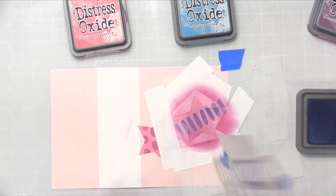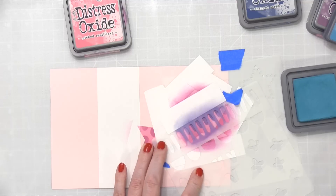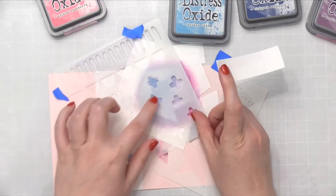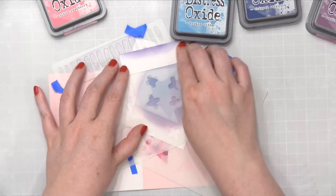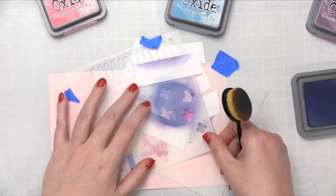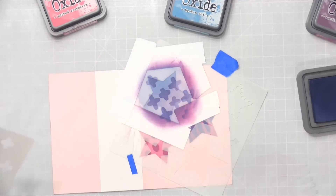You can see how it adds that pattern there. I think I'll offset that pattern and come in with a little bit of Broken China, just to see what it does. This time I'm going to use the Broken China — just get that blue on here. I'm going to do these little X cross things. And I'm going to do a little bit more of the Chipped Sapphire, just put those right on top. I think I want one kind of in the center there too.